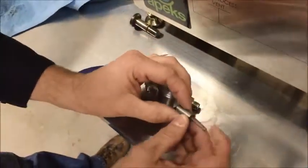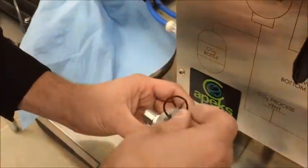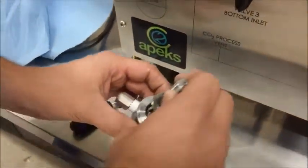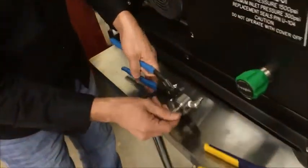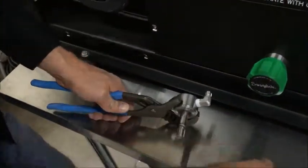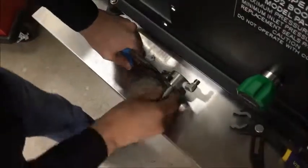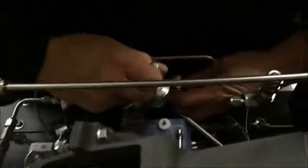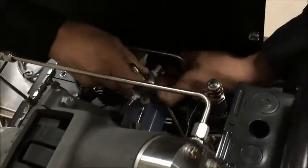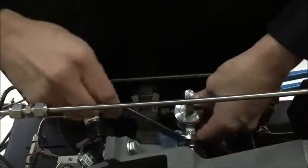Now we're going to put this back together. The white piece goes down in there first. Don't forget your O-ring — put your O-ring on there. Then this goes in there and we screw it in. Once again, if you had a vise it would help, but I'm just going to hold that there. Try not to scratch that pin. Doesn't have to be over tight — there we go, nice and tight. Now we're going to put it back in here. Pay attention to in and out.